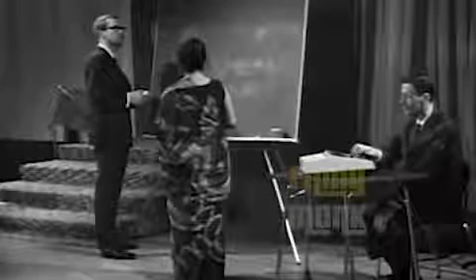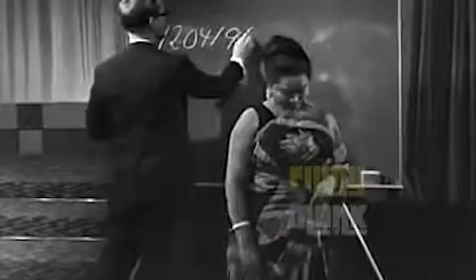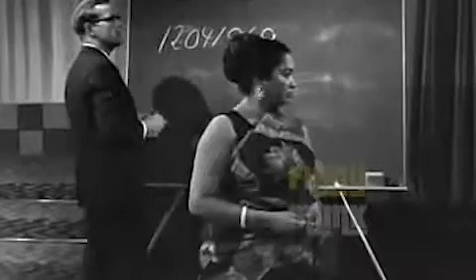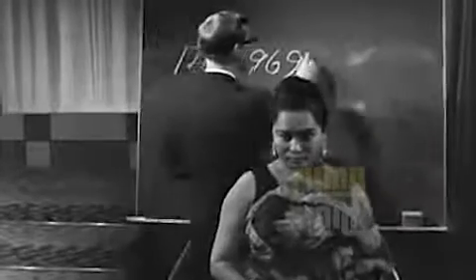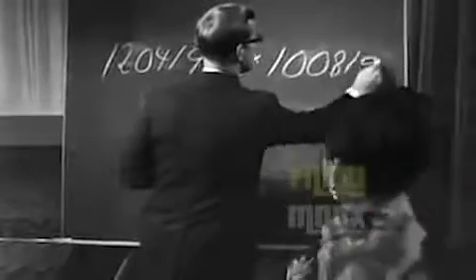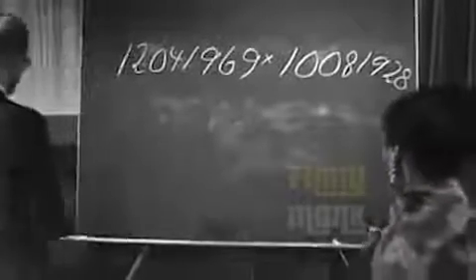12th, 4th, 1969. And I'll multiply it with my birthday day and birthday year. I'll give you a little bit of that. 9th, 18th, 18th. Will you try it? The number is 1, 2, 0, 4, 1, 9, 6, 9 multiplied by...